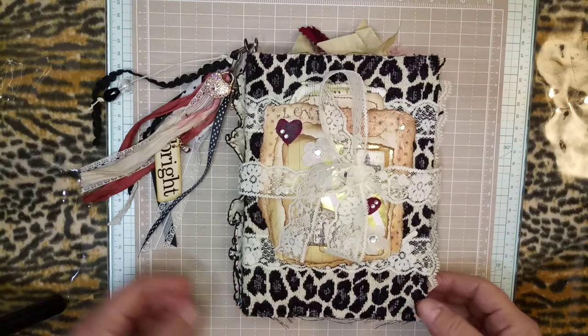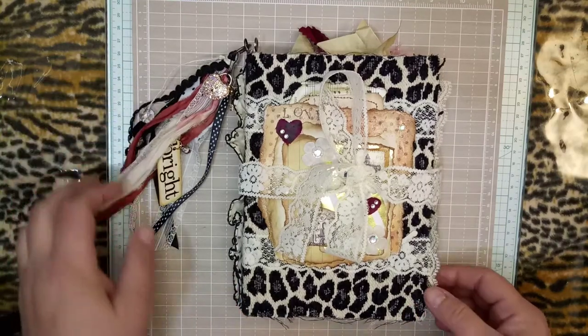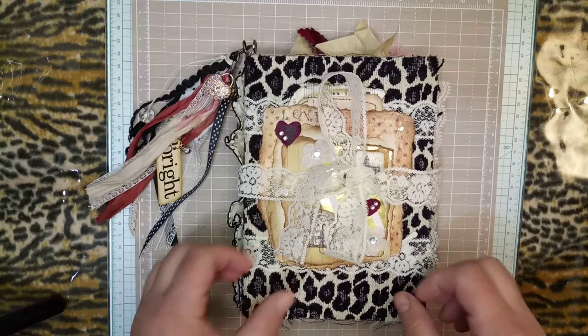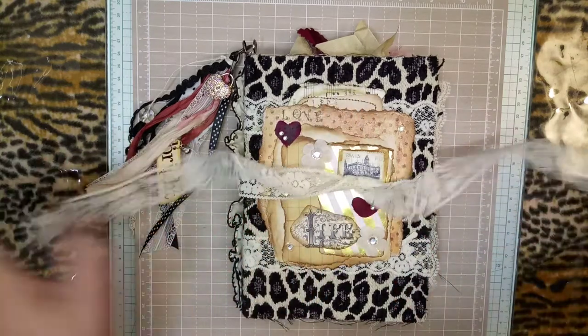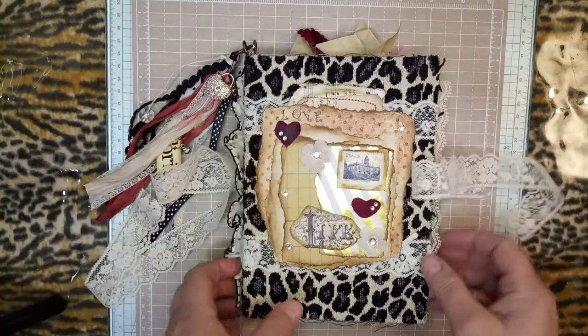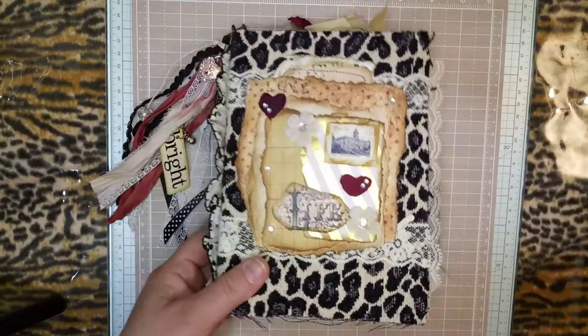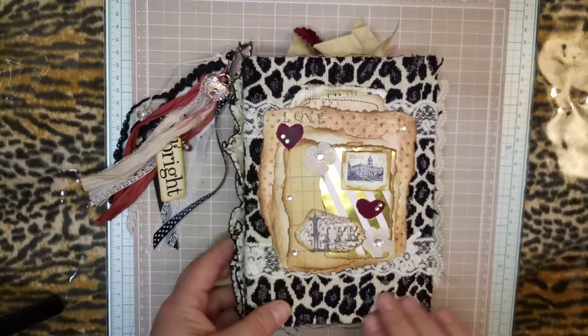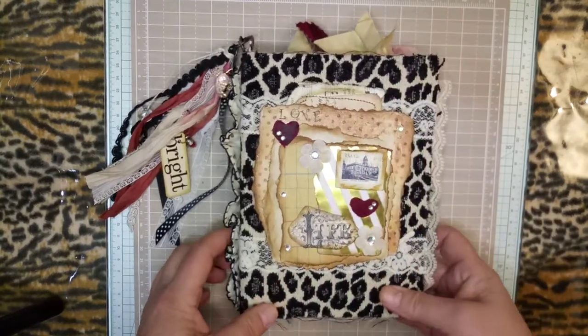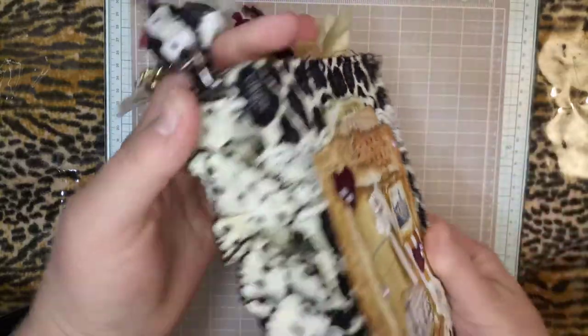Hello everybody, welcome back to Alicia's Creative Paradise. I have a beautiful journal to share today and I hope you like it. Here's a lace closure — it's a vintage lace and it's a fabric cover, it's upholstery.